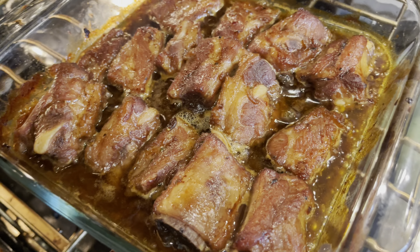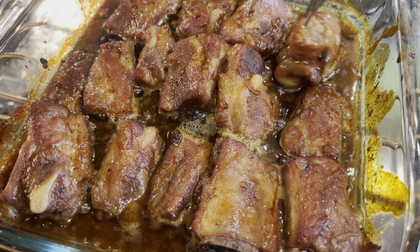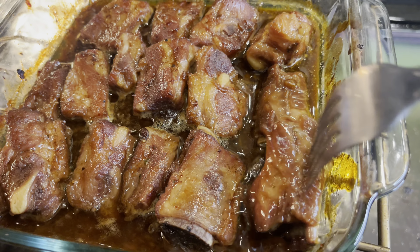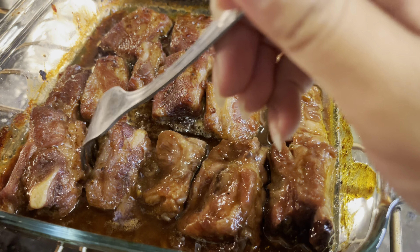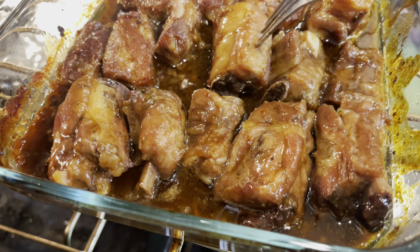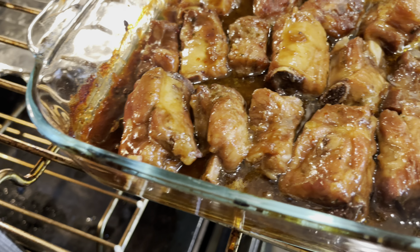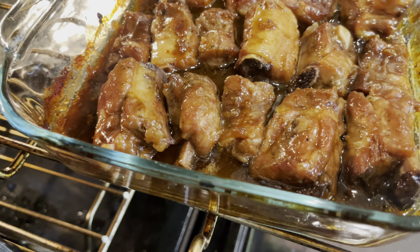I just want y'all to see this real quick - this is what I mean by that caramelization color. Keep flipping them so each side can have that color and flavor. This is going to be so good and you can dress it up even more - cut up some green onion, fresh onion, season it up a little more. That hoisin sauce and that seasoning sauce adds mad flavor, and those fried shallots are going to add a lot of flavor too.